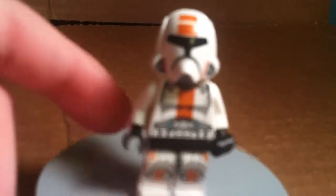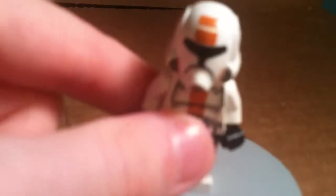The faces are a bit mixed up because in the manual they never tell you a specific face to put on. So, nice torso printing, nice leg printing. It's bad printing. It has a happy face.